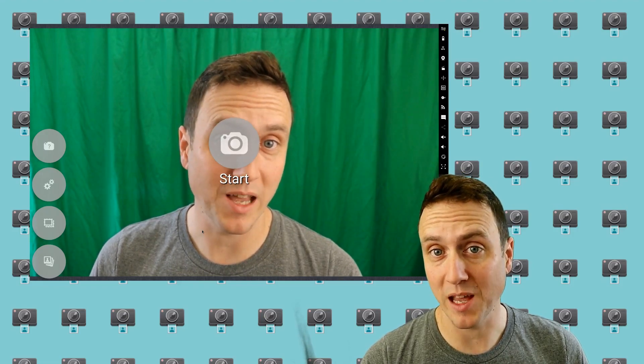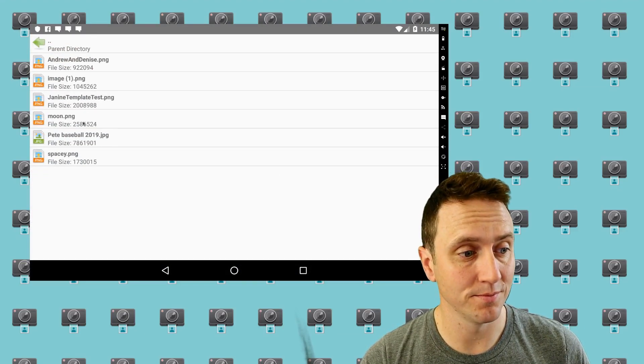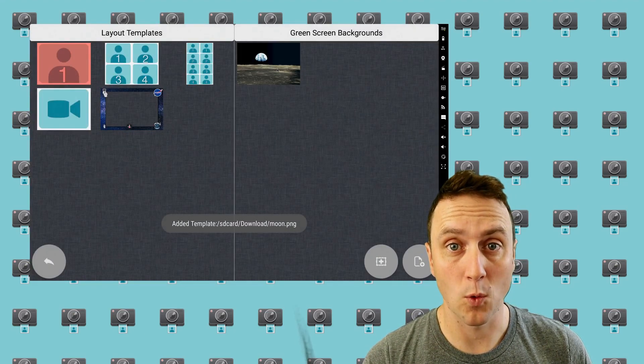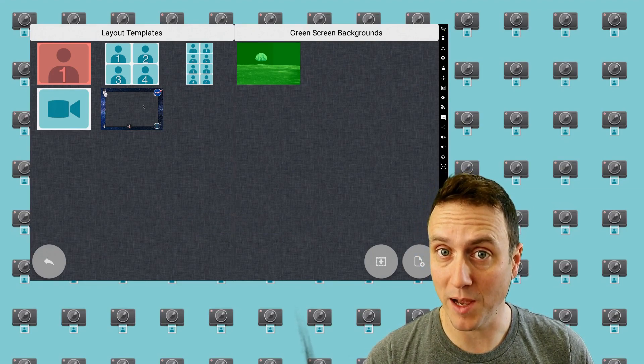Once you have your background set up, setting up the app is fairly easy. Just go into the template screen and load a solid image as your background. Once you've loaded it, you can select it. It's good to note that you can choose a regular layout template in addition to doing the background replacement.